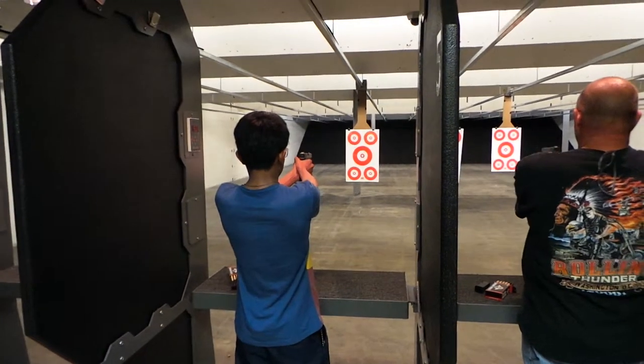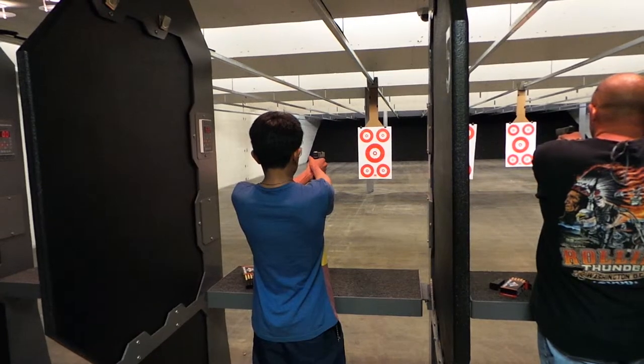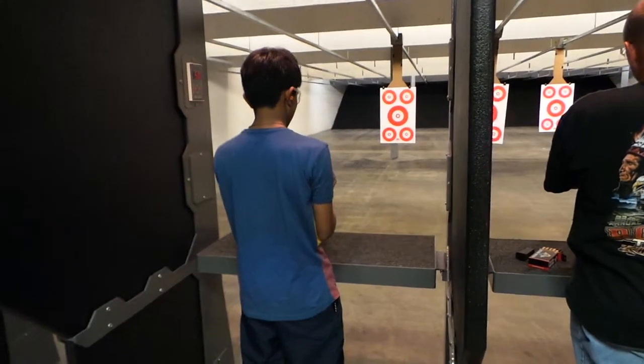Reset it. Try to hold that trigger straight back. You don't want to hold the trigger wrong — hold it straight back. I've got to look around. Try it again.